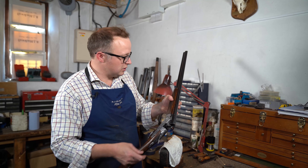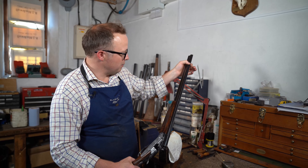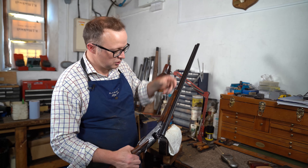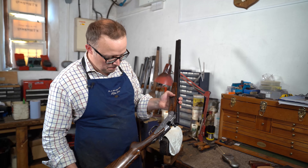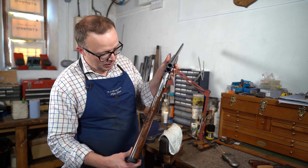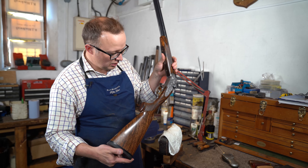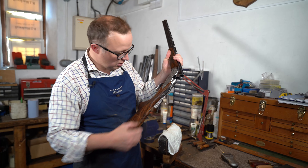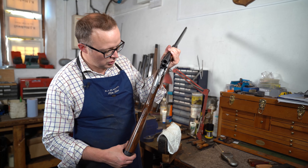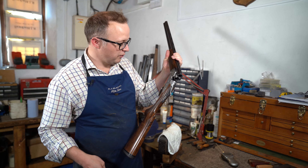We've also checked the ribs — it's quite a common thing on Berettas, especially in a cage, that the ribs get bashed or knocked. That's all fine. We've also done a visual inspection of the stock just around here to make sure the hand is all good, there are no cracks. The wood could just be a bit too hard up, so we'll look at that a little bit further once we take it off the stock. But as a start, those areas are fine.